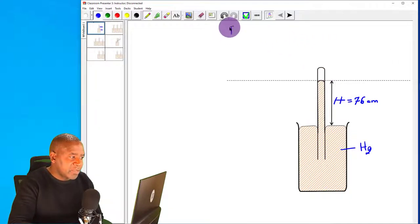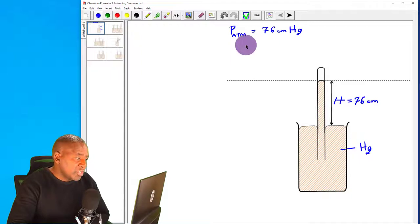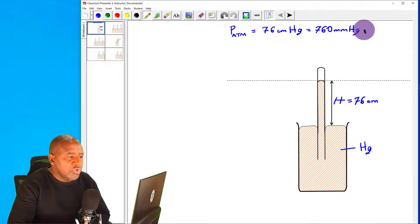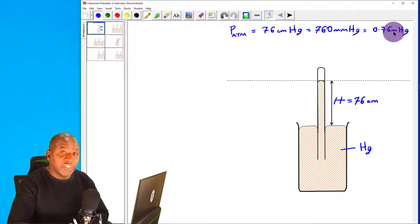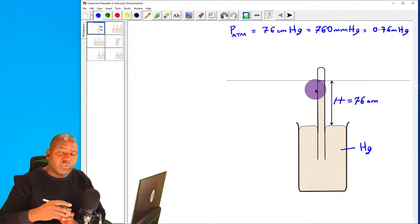The pressure due to the atmosphere can be expressed as 76 centimetres of mercury. This is another unit we can use to express pressure. 76 centimetres is the same as 760 millimetres of mercury, or 0.76 metres of mercury. All these are ways of expressing atmospheric pressure at sea level.